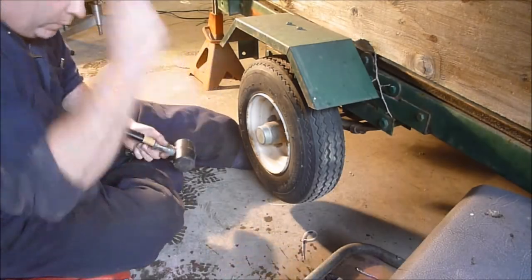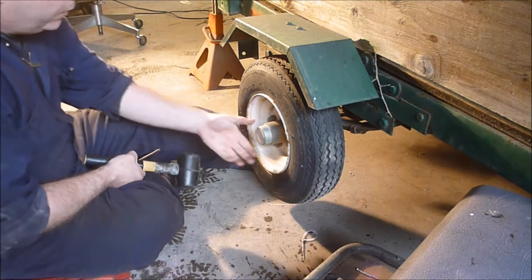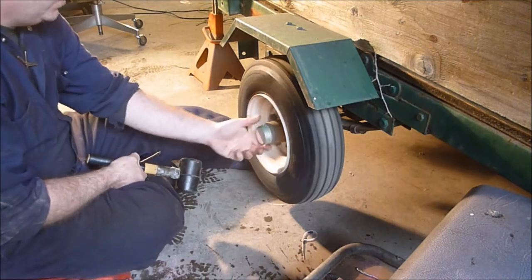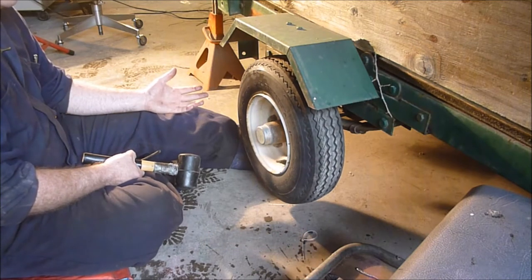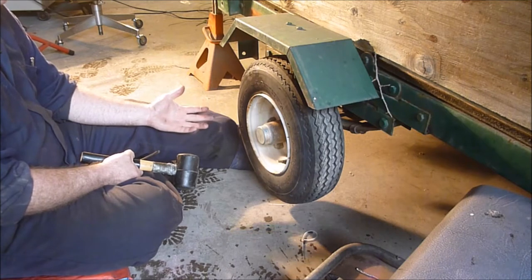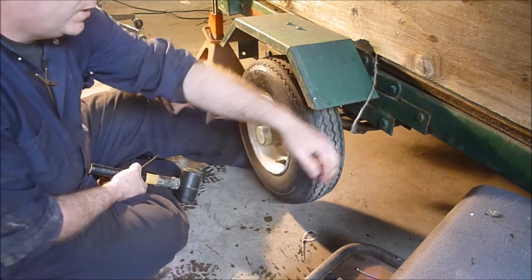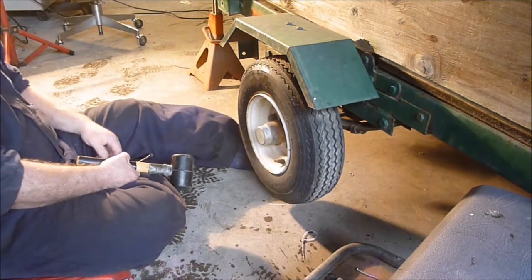Hey YouTube, Sam here. We're going to pack the bearings on the wheels of my trailer. This is similar to a Harbor Freight trailer, but I picked this up like 25 or 30 years ago at Fred Meyers when they were selling them. I bought this one when I was a teenager to haul around my motorcycles.